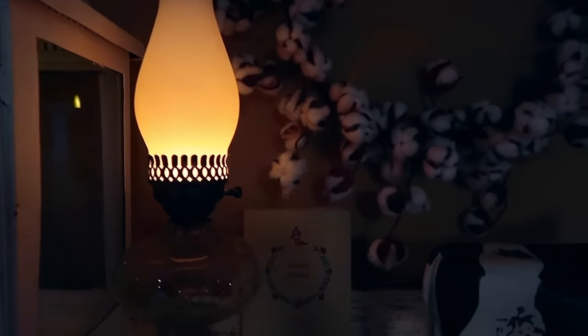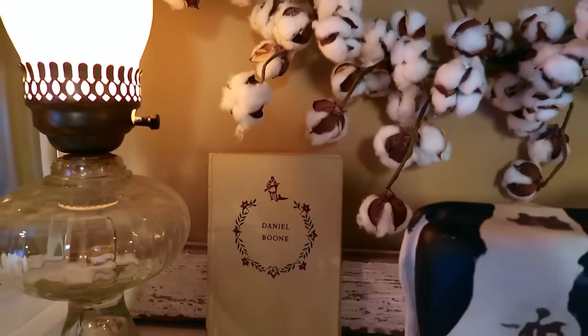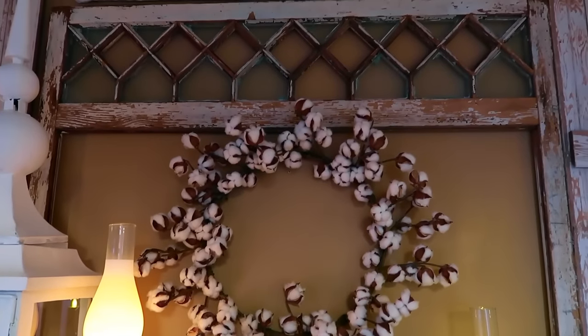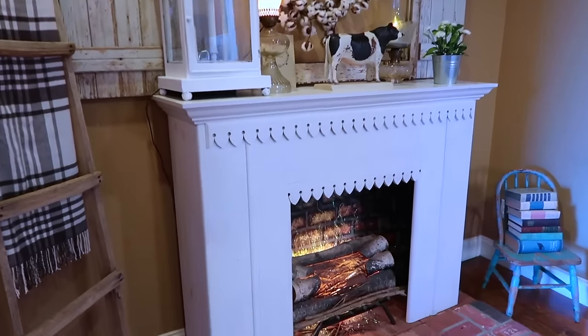You get that warm glow which is so welcoming. I have a few other vintage items on top of my mantle, like this Daniel Boone book and this distressed cow. And it just adds to the farmy, farmhouse look that I'm after.